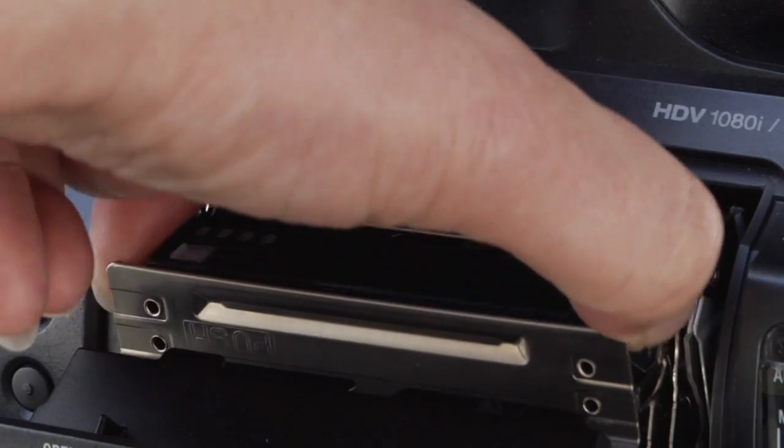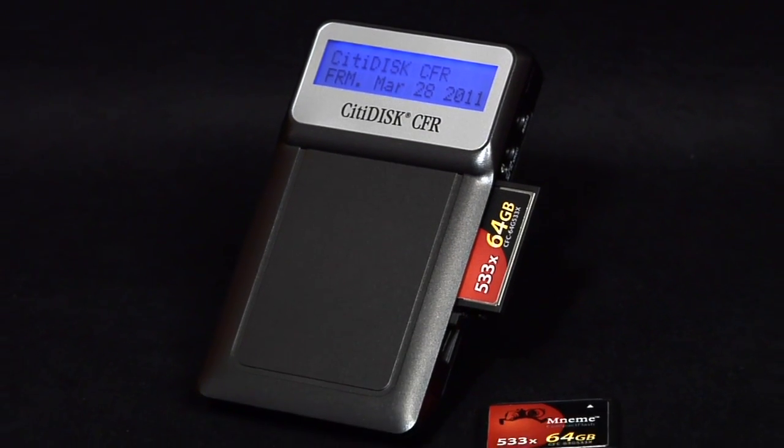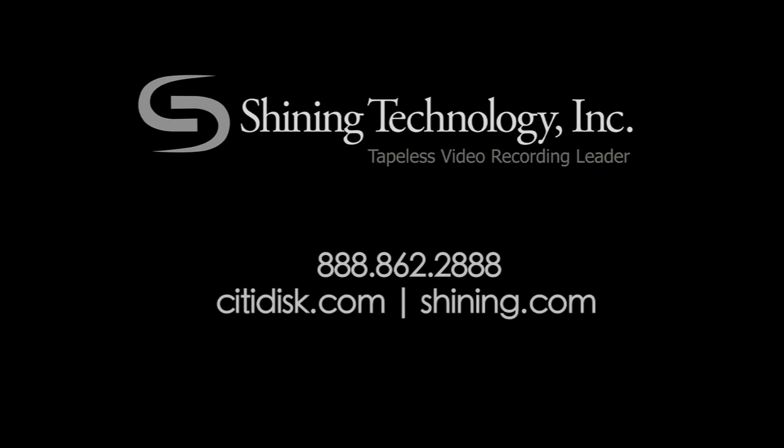Those time-consuming delays digitizing tape are a thing of the past, and your video editors will love you for that. For more information, please visit CityDisc.com or Shining.com.